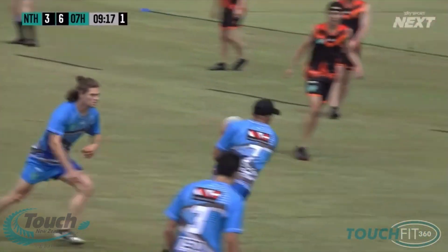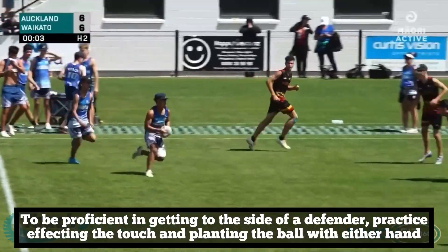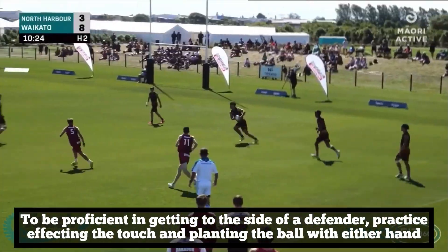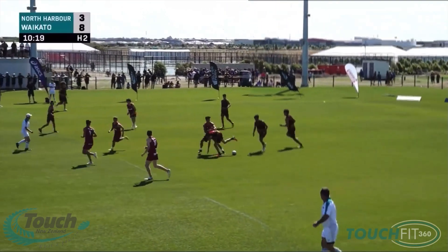However, getting to the side gives a ball carrier the space they need to roll the ball without having to contend with the defender's legs and body. It avoids any disruption or delay in the ruck and continues the flow of the attack, which does not give the defence any time to recover or place pressure on the attacking side.